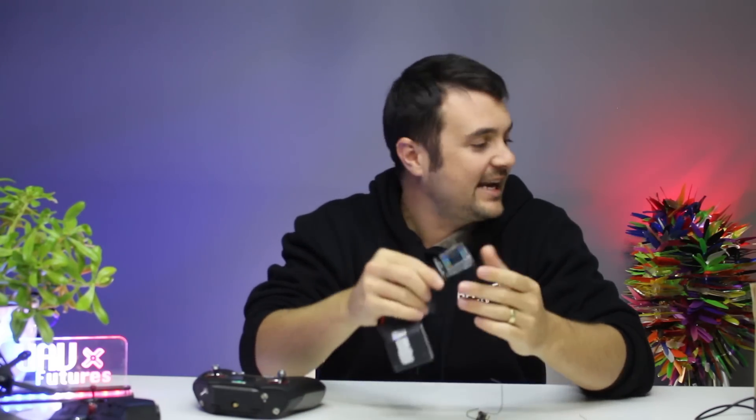G'day, Stu from UIV Futures here. Today I am going stir crazy - I've been sitting inside, mother nature has been throwing down rain and crazy wind. I cannot get out to fly, so I've been working on some things. I built this crazy box contraption - if you know what this is, put your comments down below. Don't worry, it's not a pair of box goggles. I'm going crazy and I'm going to make a video for you guys.